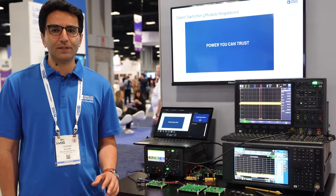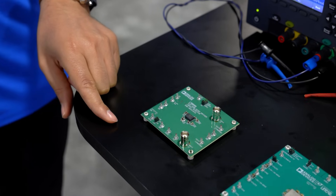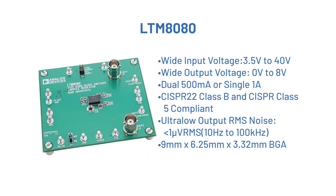Today we have different demo boards here with various input and output voltages and currents. This demo board is for the LTM8080. This micromodule regulator features a Silent Switcher regulator in front to efficiently step down the input voltage and two LDOs in the back end, separated by an EMI shield, to provide an ultra low noise and ultra high PSRR voltage regulator in a compact package.